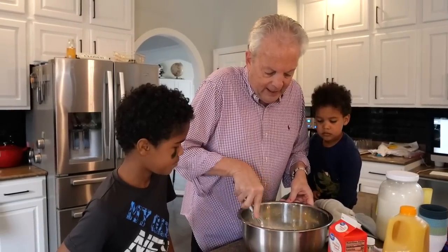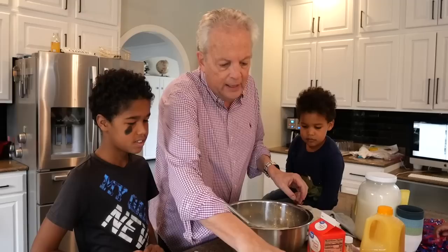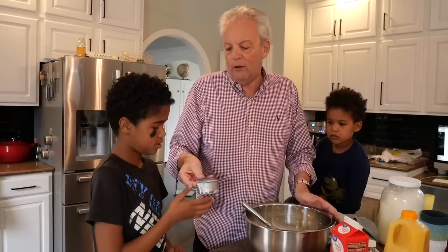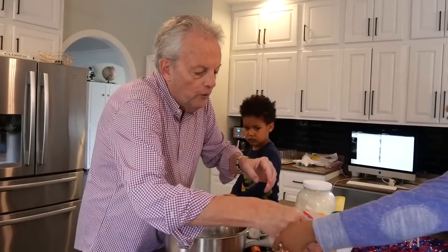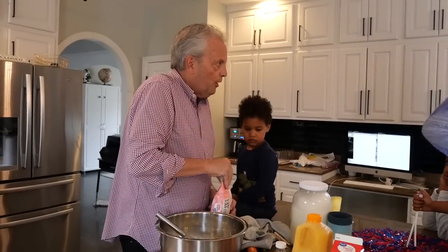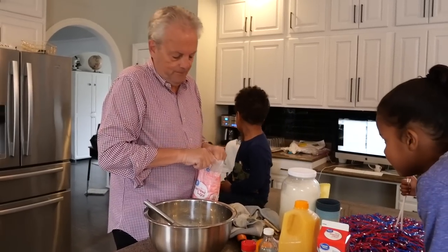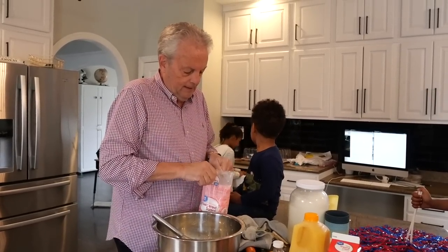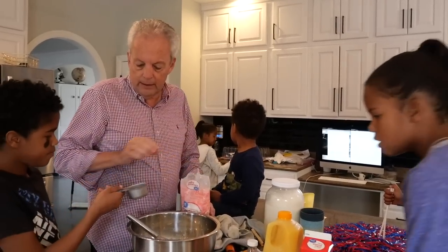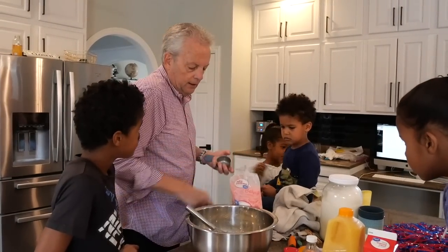Okay, we're mixing this together. Now we're going to put in half a cup of powdered sugar. Seth, I need you to test the powdered sugar for me and see if it's okay. The powdered sugar is fine.